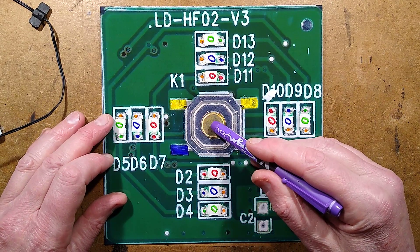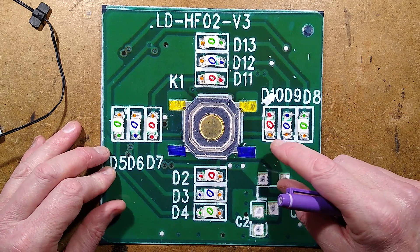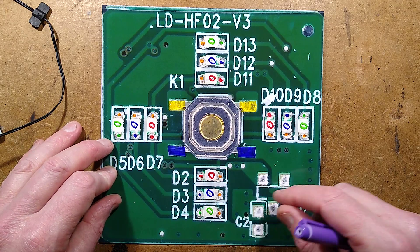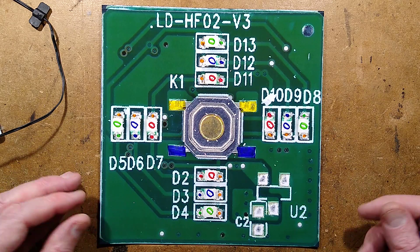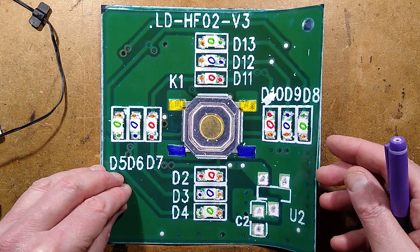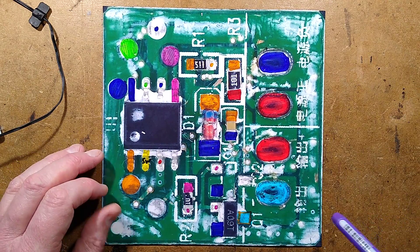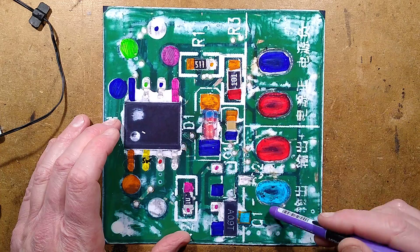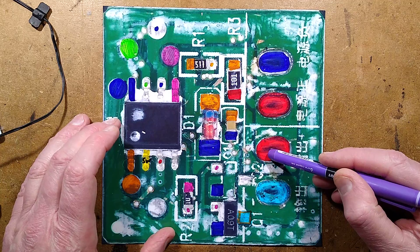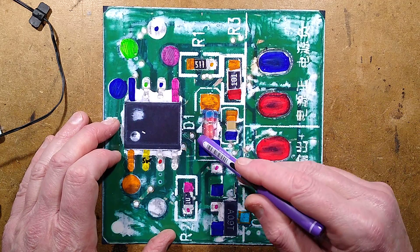We've got the clicky button in the middle — a very common clicky button often found in remote controls, one of the cheapest tactile surface mount buttons. Then we've got a very generous 12 LEDs: four each of red, blue, and green, all combed in parallel with one resistor for the whole lot. On the other side of the circuit board — where it gets a bit messy with the silicone — we have the connections here.